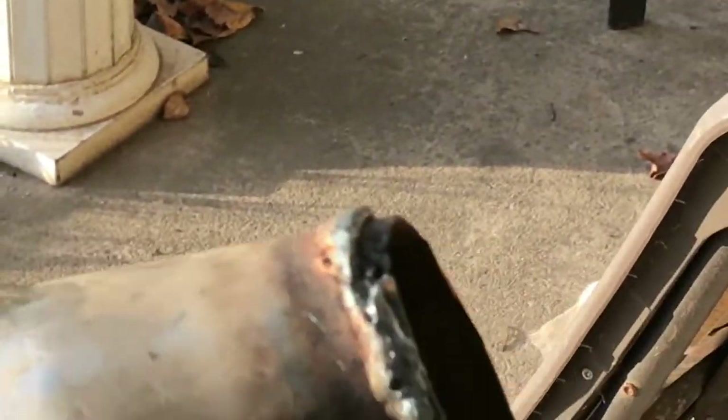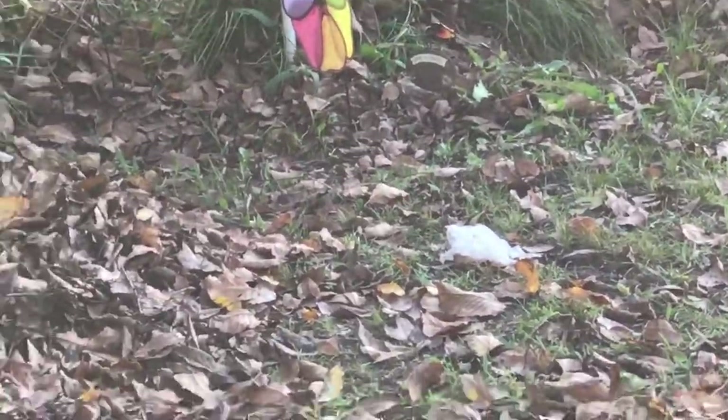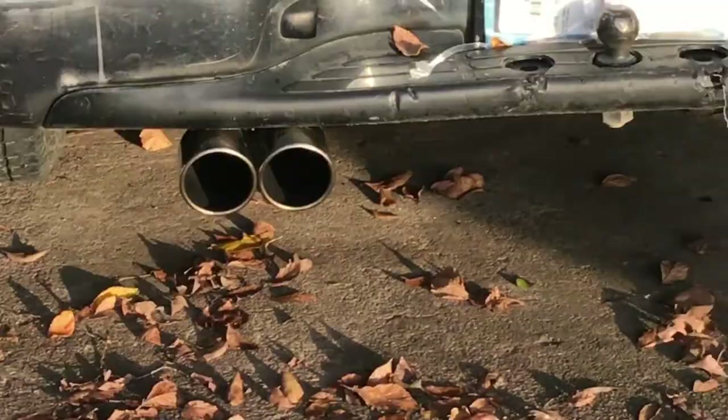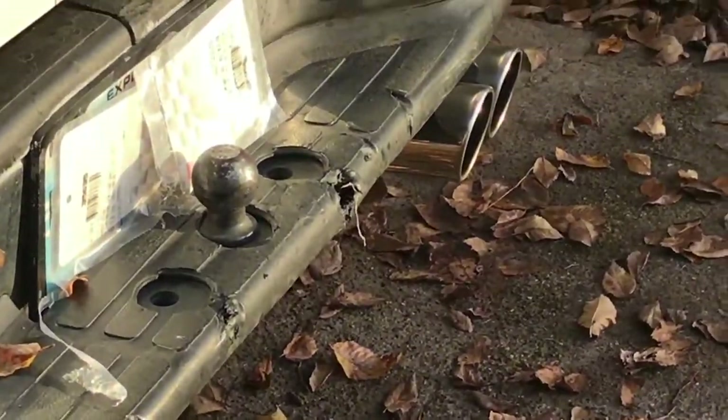I'm gonna put these old exhaust tips on my mom's car — they came off my truck. And I said I was gonna show you all the other tips I ordered in the last video. Let me cover up my tag real quick. I got these Corvette-style tips — three and a half inch. Yesterday I was at work, just parked, and not 30 seconds later somebody scraped the back of my bumper with their truck.